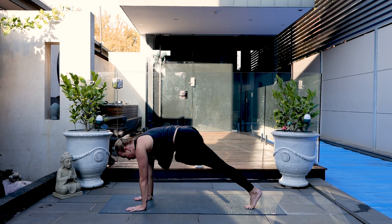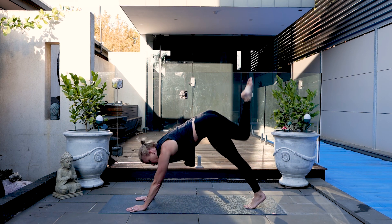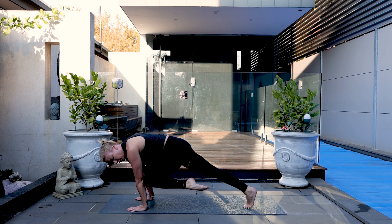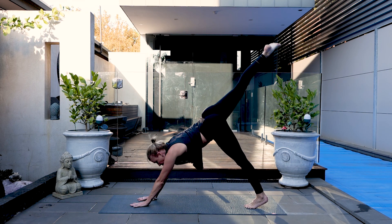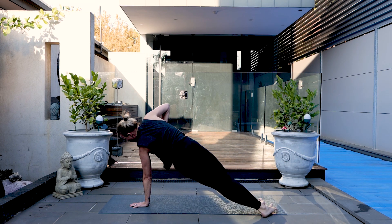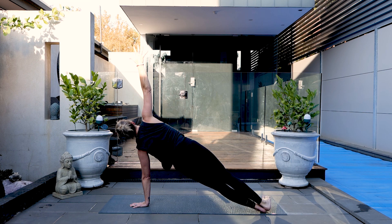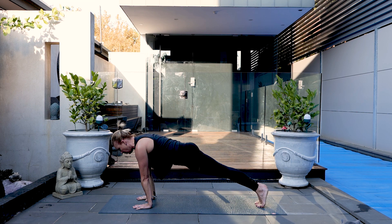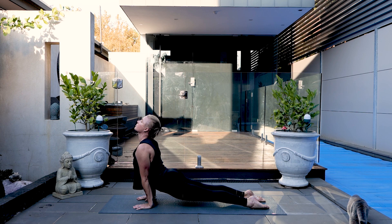Knee to right elbow, three-legged dog. Cross across the body to left elbow. Press back. Vasistasana, left hand to the center of the mat, right hand goes high. Weight onto the outer edge of the left foot, hips stay high. Back to plank, weight goes forward. Come down halfway to up dog and downward dog.